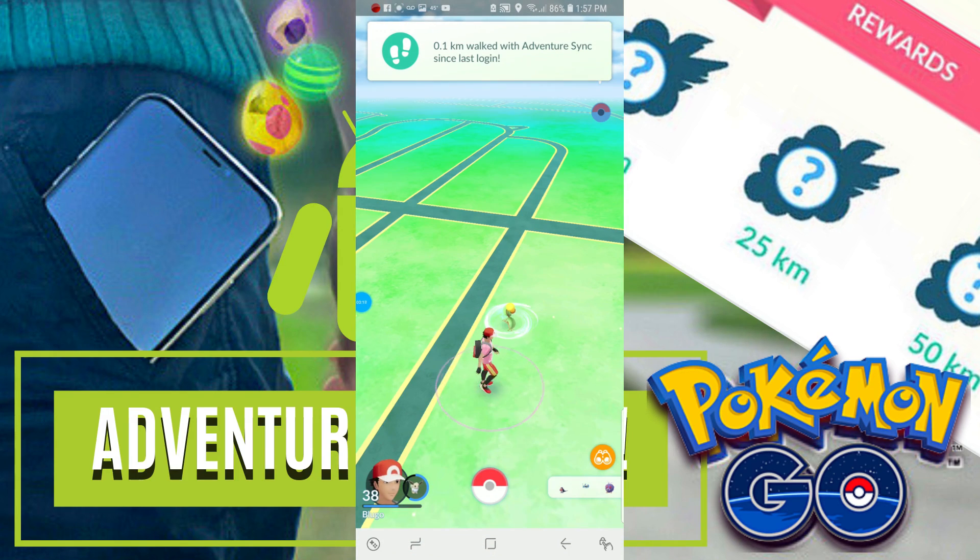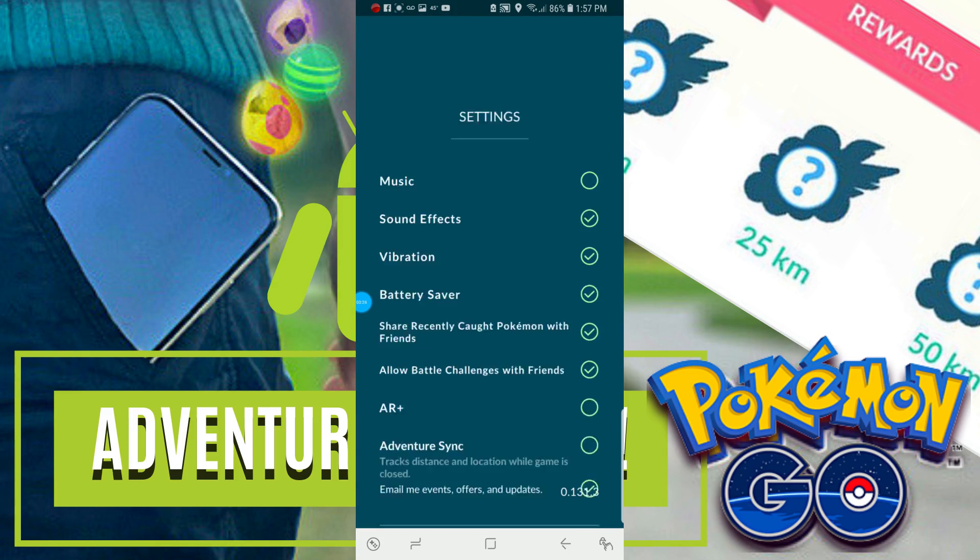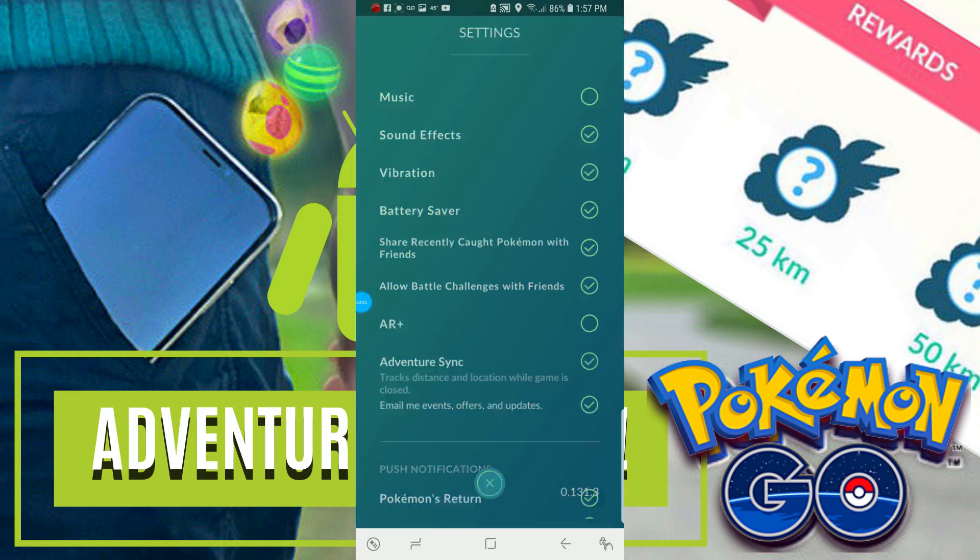First things first, we're going to want to open Pokémon Go and as you can see mine is working. But if yours isn't, you're going to want to make sure it's turned on. This is step one — it will not work if it's not turned on.